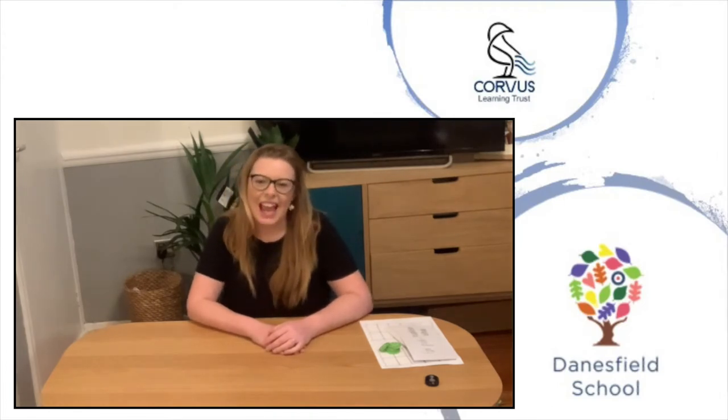Hello everybody, my name is Katherine Wilson and I work as the Primary Improvement Lead for Maths for Corvus Learning Trust. I also work at Dainesville School and teach reception class four days a week. I have enjoyed lots of the BBO Maths work groups focusing on Embedded Mastery and today I'm going to share with you lots of different ideas about how you can use resources at home to support your child's learning.